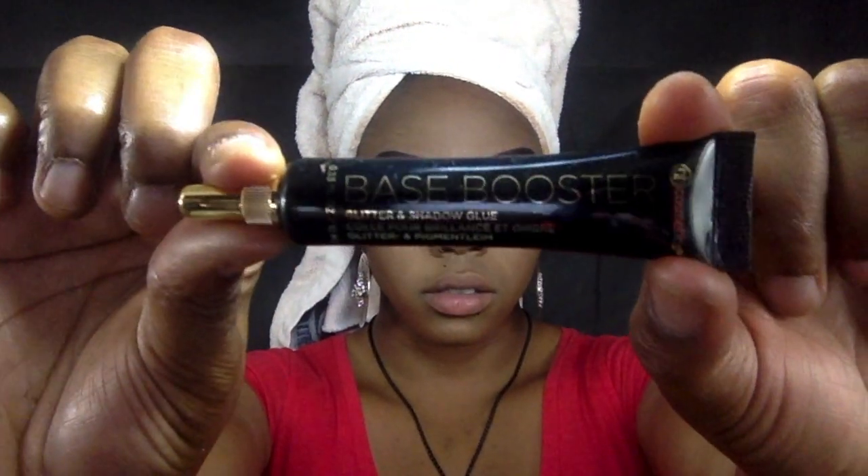While doing this look I thought it might be fun to add some glitter, so we're going in with our Base Booster glitter adhesive and applying it to our inner tear ducts. We're going to go over that with some loose glitter — green, of course.